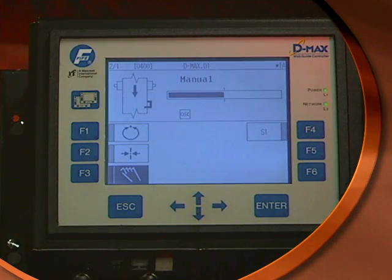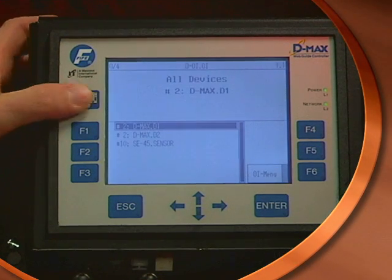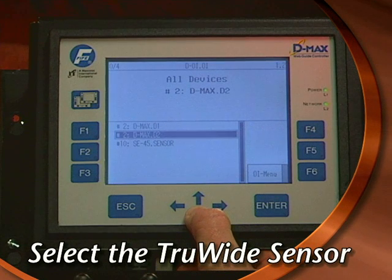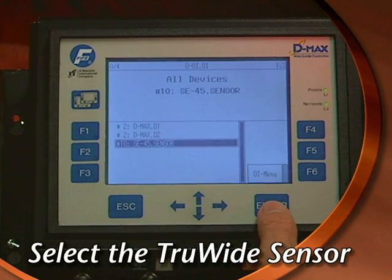After the sensor is installed, begin the setup process by starting in manual mode. Access the true-wide built-in web server by pressing the page key. This will display all of the devices accessible by the D-MAX web guide controller. Scroll down to the true-wide sensor, which is designated by the label SE45 sensor, then press Enter.